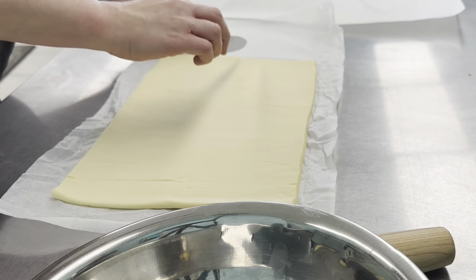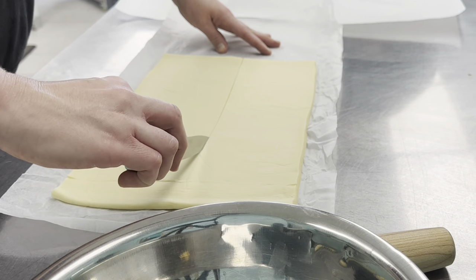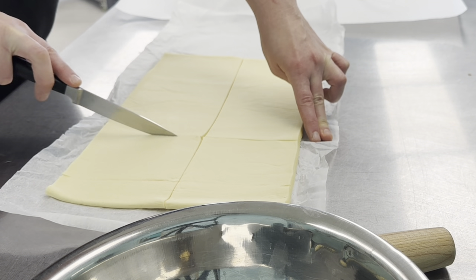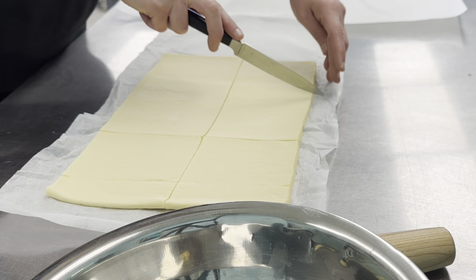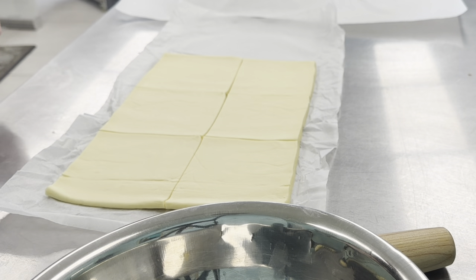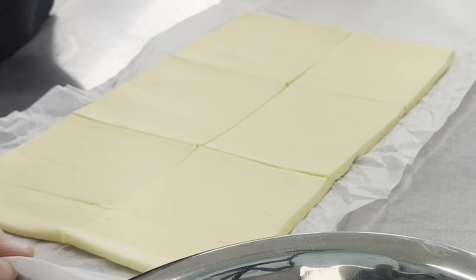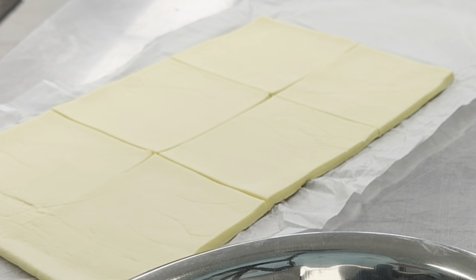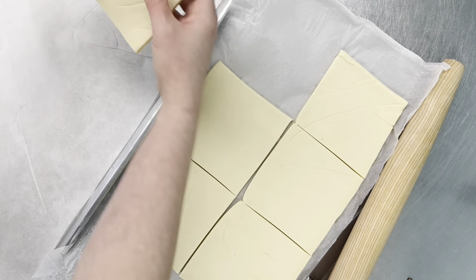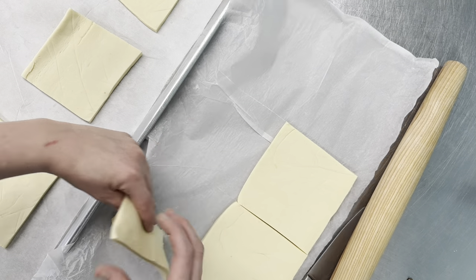I just eyeball this part — eyeball halfway and cut it, then cut the other direction into three, so you'll end up with six pieces altogether per roll. You could leave them on the parchment but I like to move them so they're a little separated on a big sheet tray. It's easier to work with.